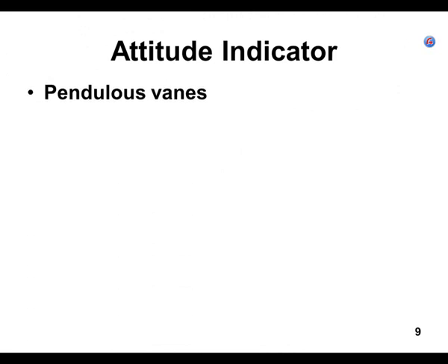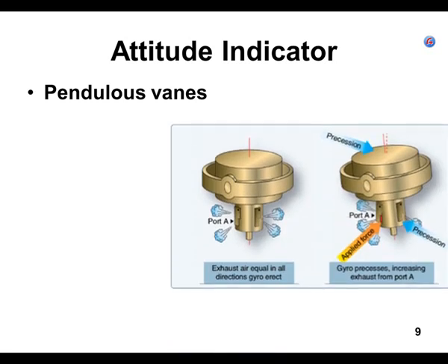The Pendulous Vanes — this would be a good Edgar Allan Poe story. He wrote short stories that were kind of horrific. So, the gyro has two gimbals, and those two gimbals allow it to give us data for pitch and data for roll.